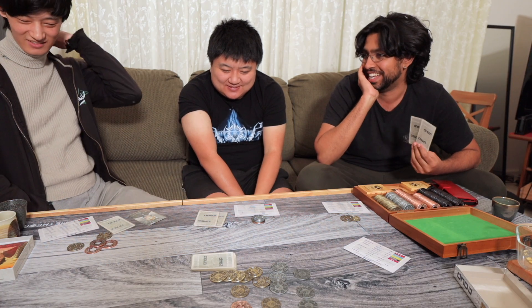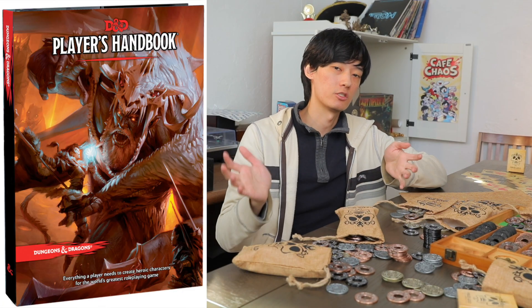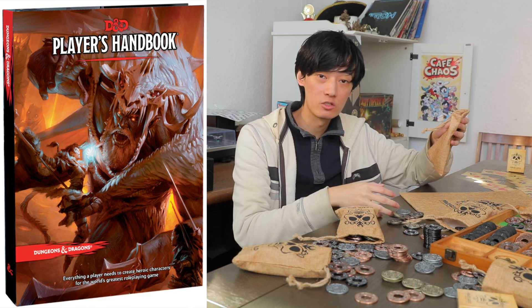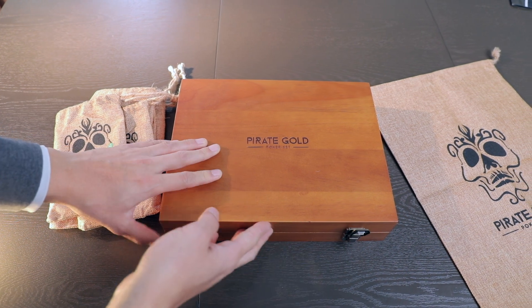But for something like Dude, these coins actually add a lot to the physical experience. And I'm definitely gonna be using these for fifth edition, especially since we got sent these sacks I can give to my players. I do want to highlight the fact that Pirate Gold sent us these for free.